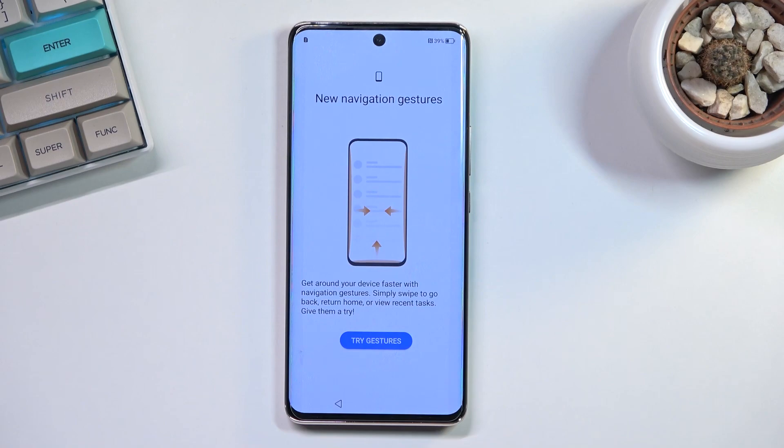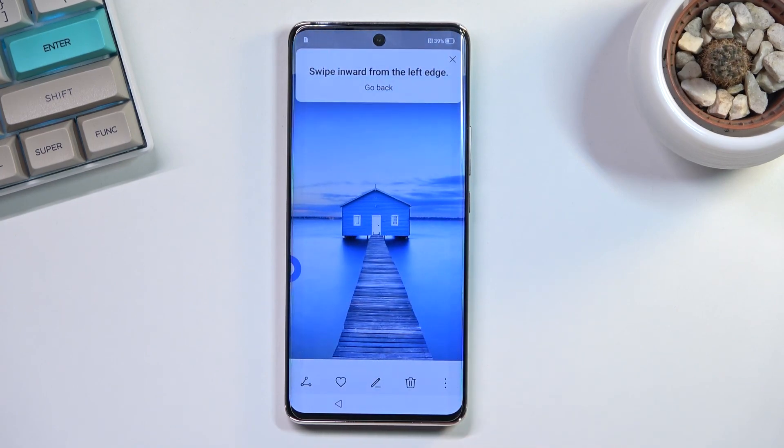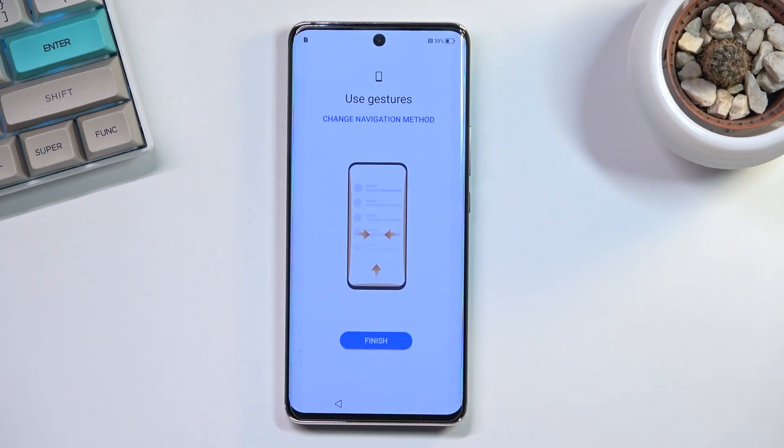Then we have gesture navigation — this is just a quick guide, and by default the device opts into it. You can select 'Try Gestures' and it will guide you through how to use them: you have the back gesture, recent apps, and home. Or you can just skip through if you already know them.